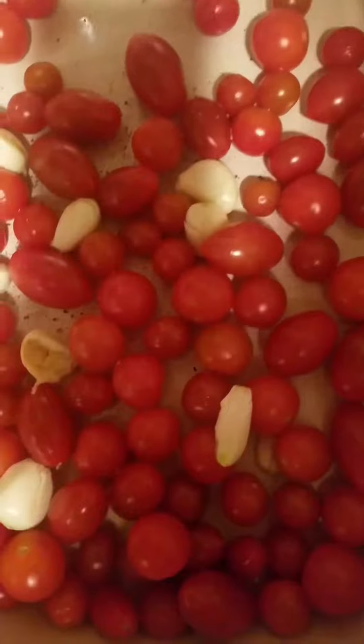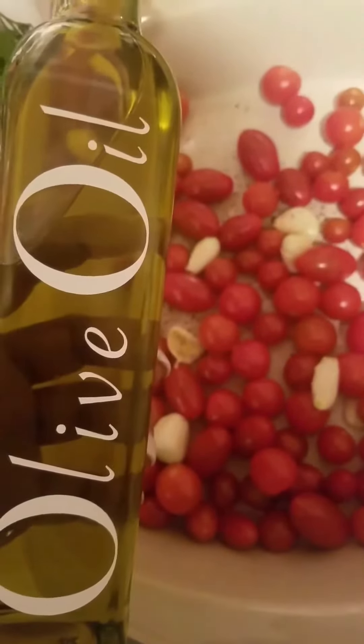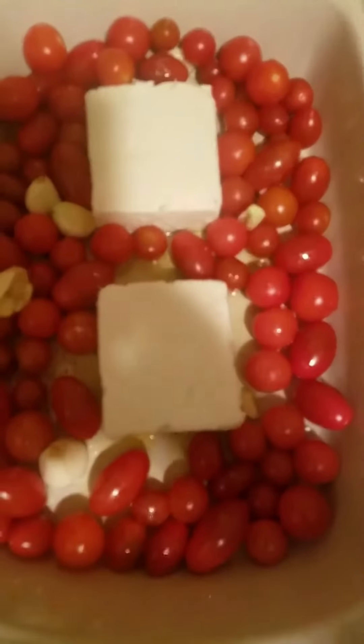I added some kosher salt, some freshly ground black pepper, and some olive oil. I then added not one but two blocks of feta cheese to the pan.